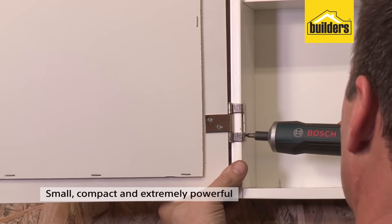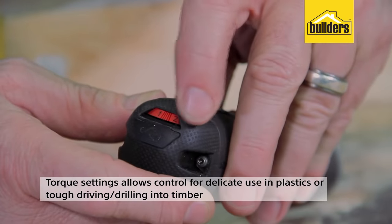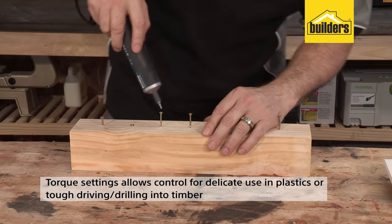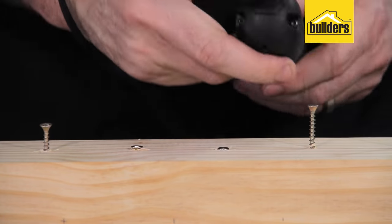It's small, compact and extremely powerful considering its size. The torque setting on the back allows you to control the screwdriver for delicate use in plastics or tough driving or drilling in timber. The screwdriver clutch will automatically kick in and stop rotating, ensuring maximum control.